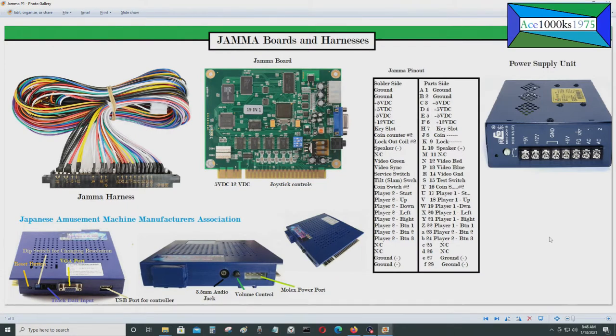Today I'll be talking about JAMMA boards and harnesses. JAMMA stands for Japanese Amusement Machine Manufacturers Association — the standard for arcade games and the arcade industry back in the 1980s to 1990s. Most arcade cabinets had a JAMMA board and a JAMMA harness. The JAMMA boards back in the 1980s were a lot bigger — probably four times the size of the ones shown here — but they still used the same JAMMA harness.